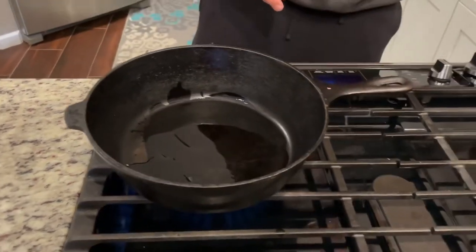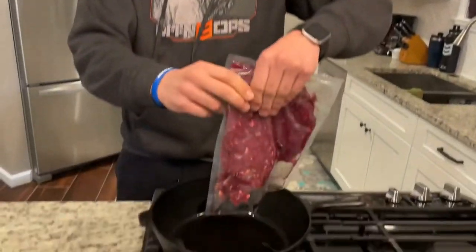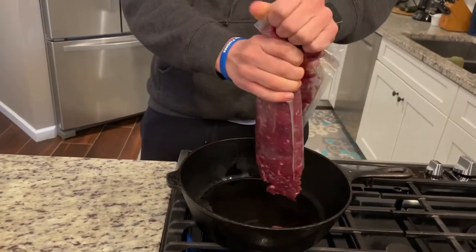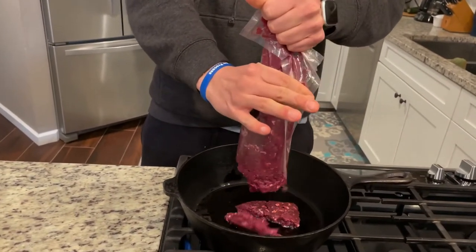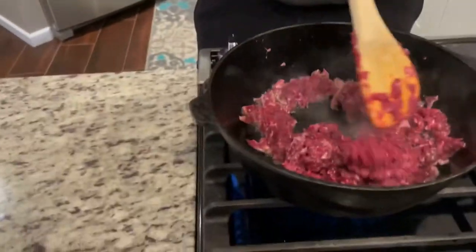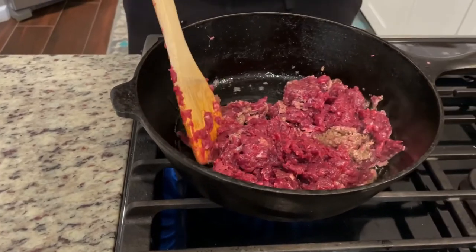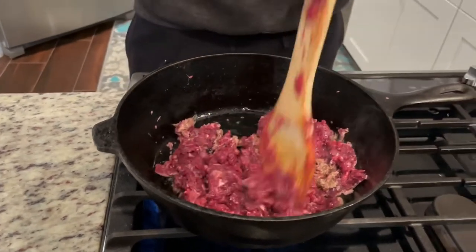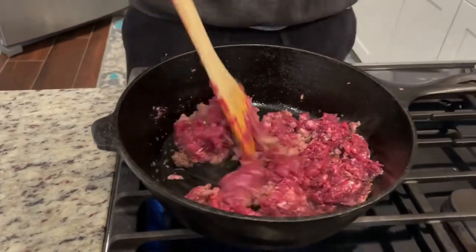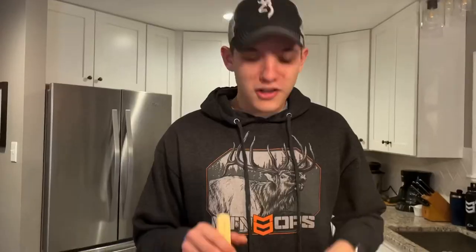Then take the venison and dump it on in there. Spread the meat around — you can see how the edges are starting to turn brown. Your goal is to get all of the meat to turn brown. You're going to want to chunk it up along the way as well. Cook it until it all turns brown.